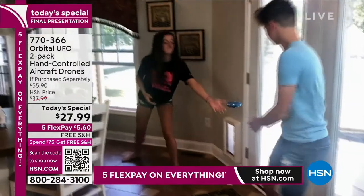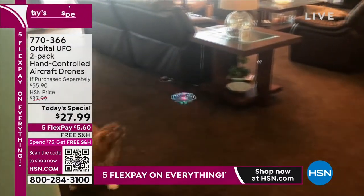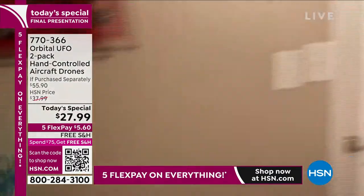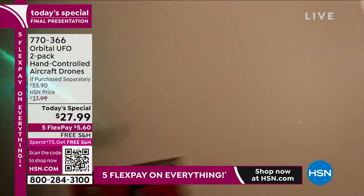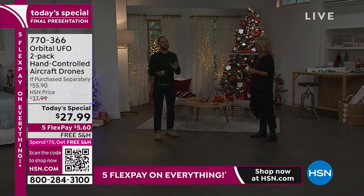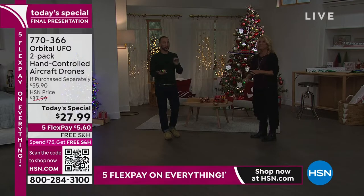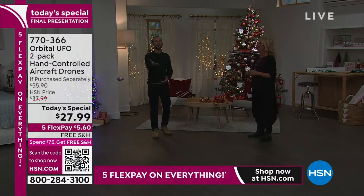We've had many people getting more than one set because it's a really awesome gift. If you're collecting toys for church, it's perfect for that too. I love that kids who normally wouldn't want to play together actually will want to play together. And then to know you're not going to worry about batteries — these are completely rechargeable. It takes 20 to 30 minutes to recharge and you get eight minutes of fly time per drone, so with two you get 16 minutes total.